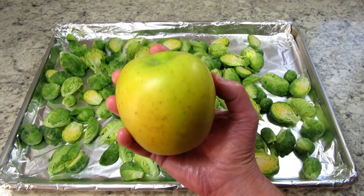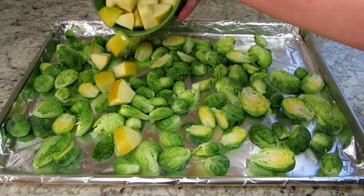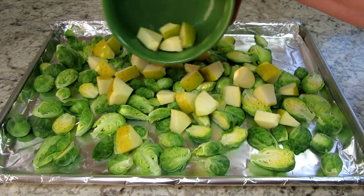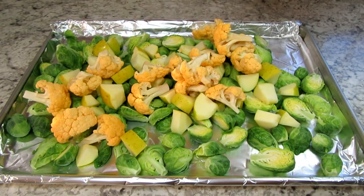And this is the secret ingredient: one diced apple. This will add a nice sweetness that will bring the sprouts and the cauliflower together. Adding in the cauliflower and I made the florets bite size.